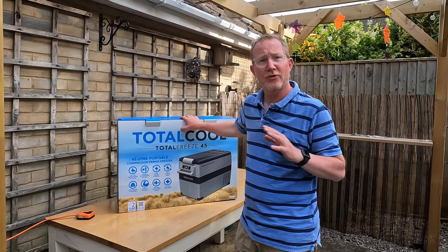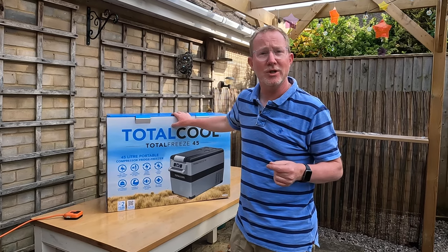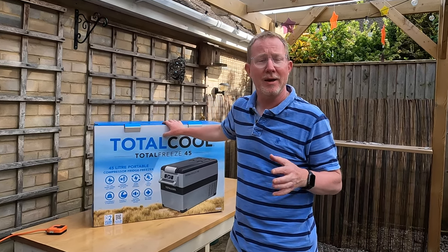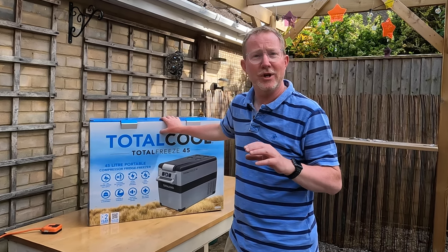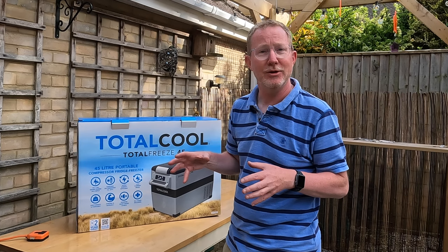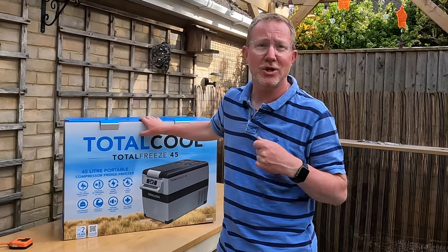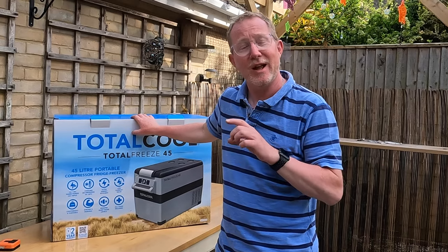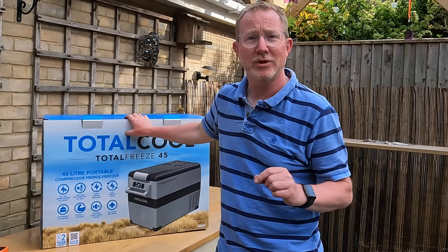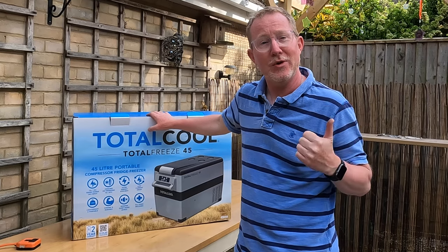We've owned for the last three years our Volkswagen California Beach, and prior to that had a Volkswagen T5 Combi conversion, neither of which have a fridge as standard equipment. So whilst we've been away camping we've used an electric thermo cooling box — basically a cool box that you plug in with an element that lowers the temperature. However, if it's 30 or 35 degrees in France in summer and the unit only reduces temperature by 15 degrees, it was woefully inadequate at keeping anything cool.